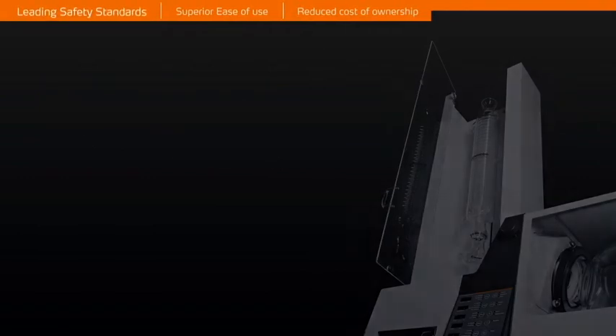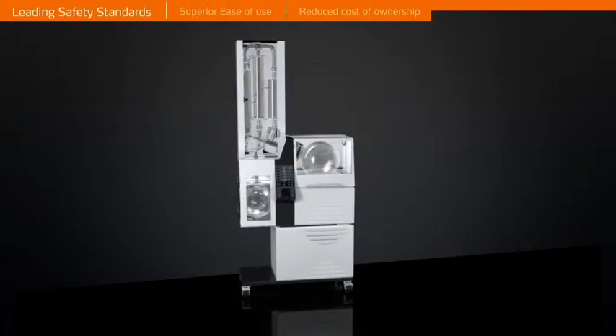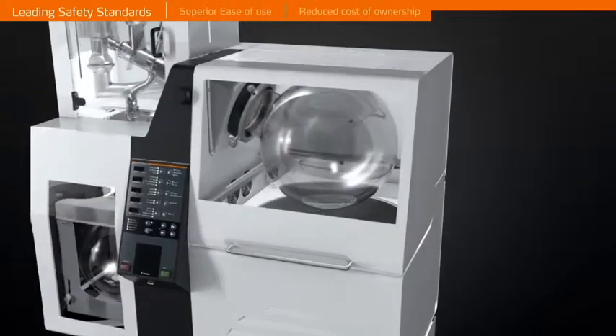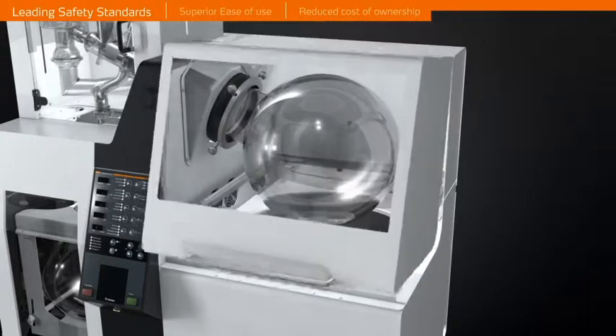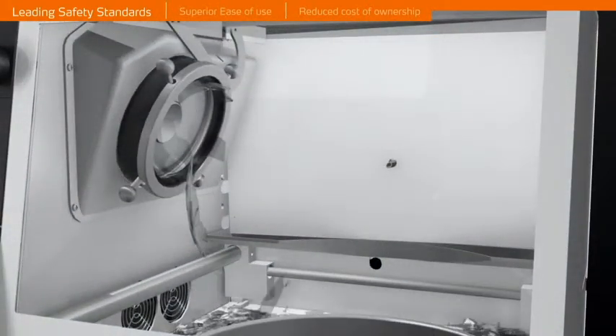A guard hood consisting of a metal frame and European ESG rated safety glass covers the bath completely. This prevents any operator contact with steam, splashing bath fluid, and even shards of glass in case of accidental flask breakage.